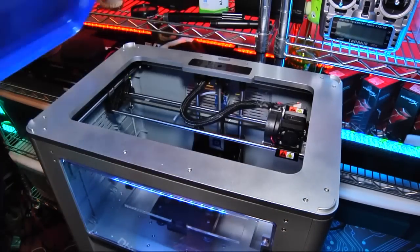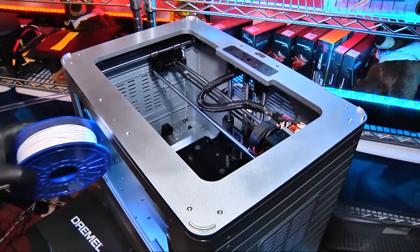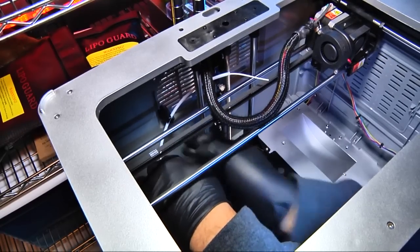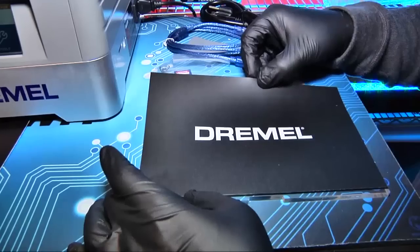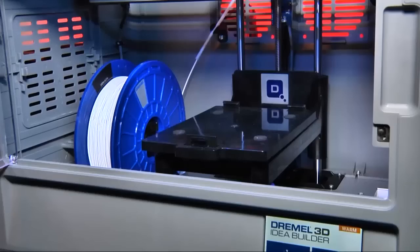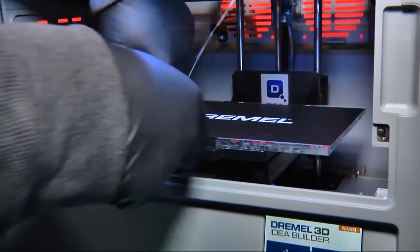Setup takes about 5 minutes, thanks to the easy access provided by the removable top and quick-release build platform. The filament spool goes into a well in the base of the Idea Builder and the filament threads through a guide tube into the extruder. Dremel supplies several panels of heavy-duty build tape that is thick enough to be reused several dozen times, and since the build platform has a single hold-down tab, it can be slipped in and out in seconds.